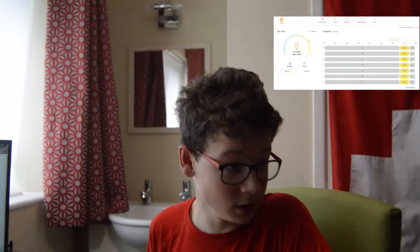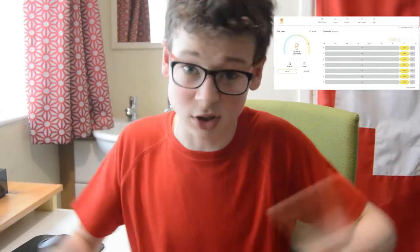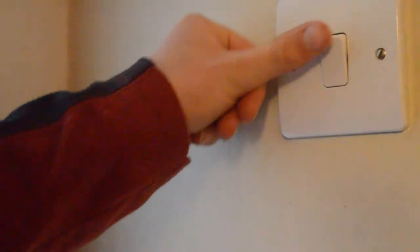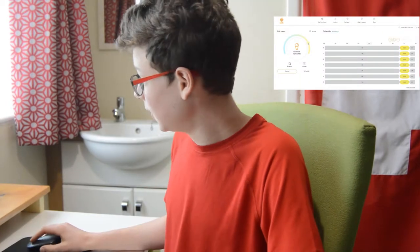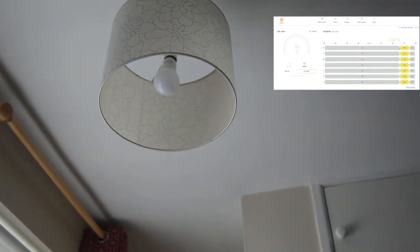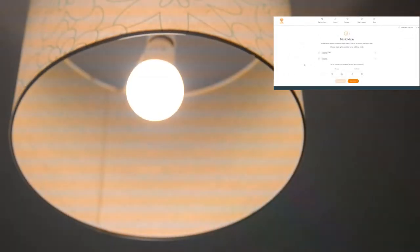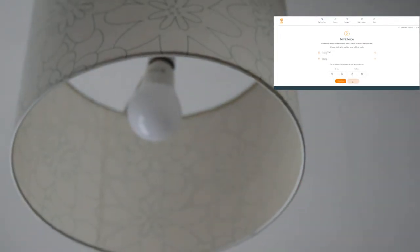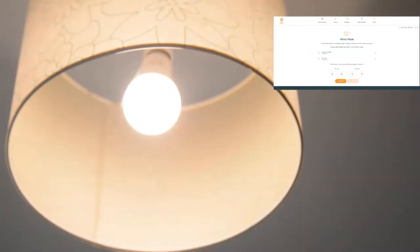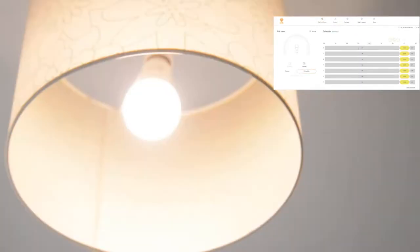But that doesn't matter, because this can actually be quite useful. Despite the disadvantages of having a wall switch still there, which is easier for the installation, you can use some quite clever things. As you can see, we've got a schedule, and if you put it on schedule mode you can set it to turn off at whatever time. And you can put mimic mode on, which turns it on and off as if you're going in and out of the room. Let's stop that because that's quite boring.